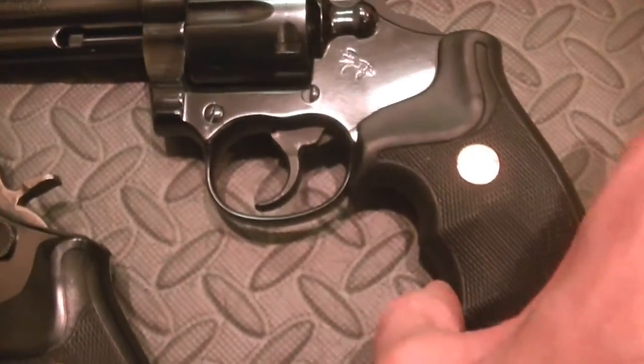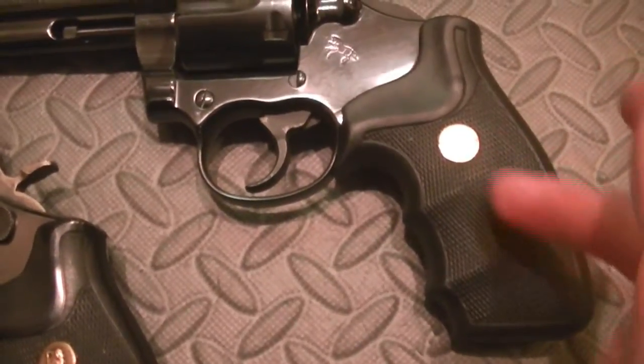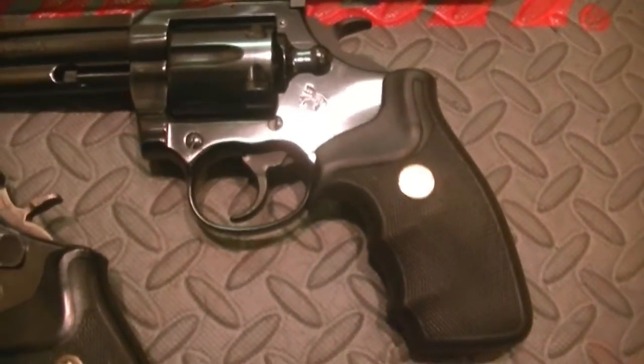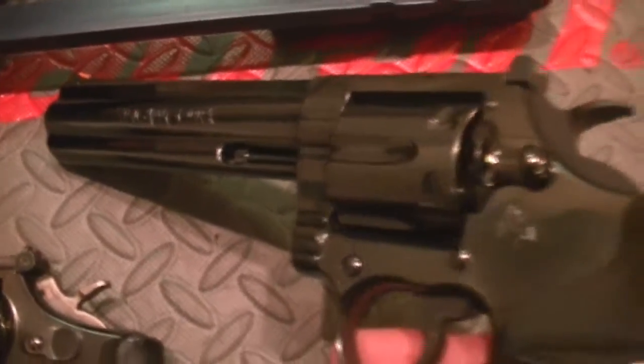I haven't taken this apart in a long time, so I'm not sure. I believe it's a coil spring mechanism, much like the Smith & Wesson in that regard. If any of you guys have one of these, shoot a comment in. I'm not going to take the grips off — I'll probably just look it up. I do believe they made these in stainless, and blue.